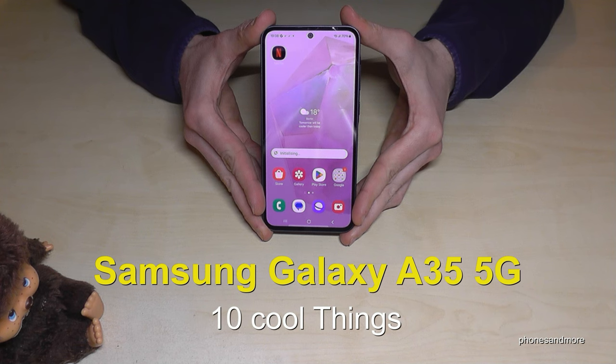Hello everybody. I want to show you with this video 10 cool things you can do with the Samsung Galaxy A35 5G.